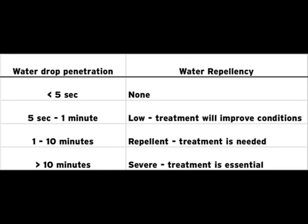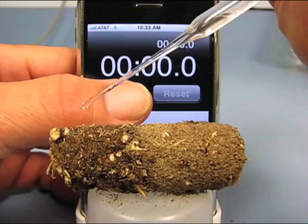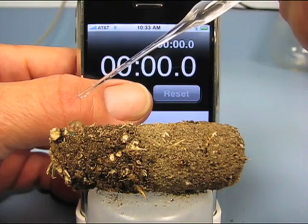Let's take a look at the water droplet repellency test for a core sample from a good performing area of the fairway. The soil was pretty dry even under the good performing area, so we could only collect a shallow core using the soil probe. Even so, there was sufficient material to determine if the thatch in the mat area or the soil was water repellent. Let's take a look at the video and see how the test was run.